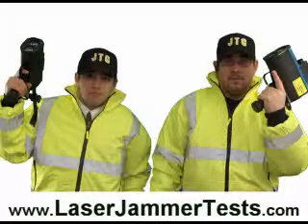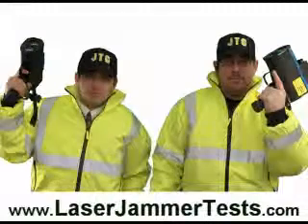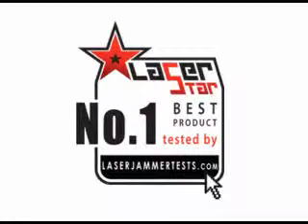We just watched one test run of the LaserStar in action. We could have put all of the jammer test videos together, but YouTube has a ten minute time limit. So if you want to go and watch all of the test videos, just go to laserjammertest.com. The LaserStar is the number one best product that we have ever tested.